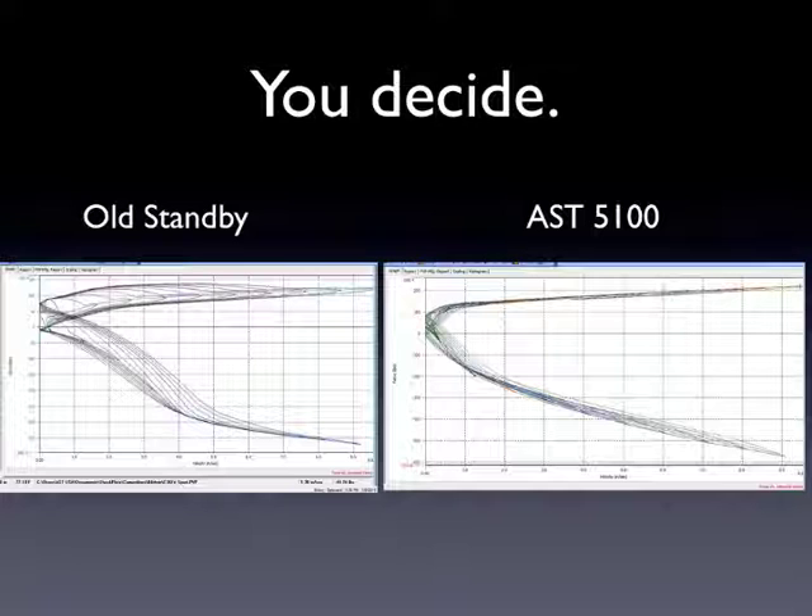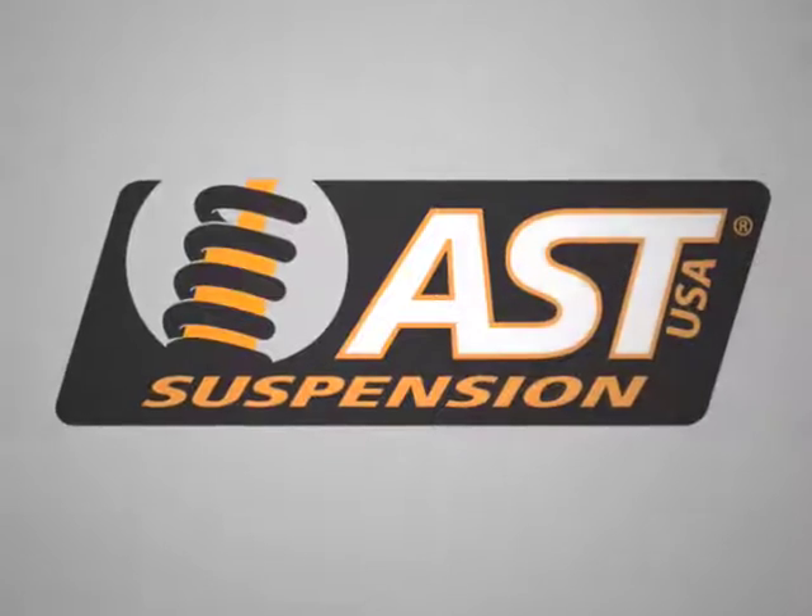I wanted to keep this under 25 minutes and give you just a little taste of shock dyno plots — what to look for and what some of the competition will show you out there. This is just a real, very brief comparison. There are a lot of really good shock models out there, and I'm trying to be as unbiased as possible, but ASTs do make a really good shock and you can see that when you put it on the dyno and do direct comparisons. We'll be doing more of these demonstrations and presentations — we've got a lot of data that we can present. Hope you enjoyed this one, and join us next time. Thank you very much.